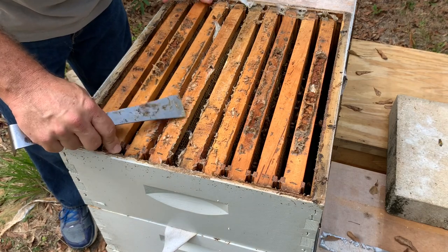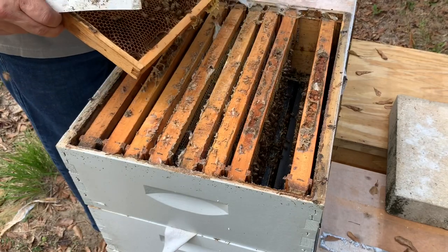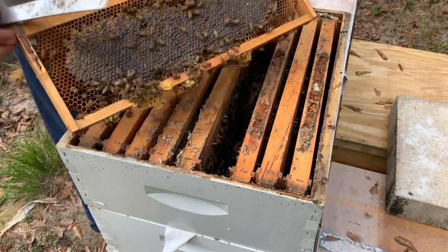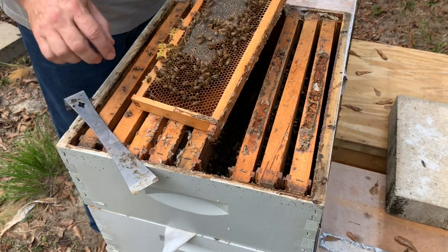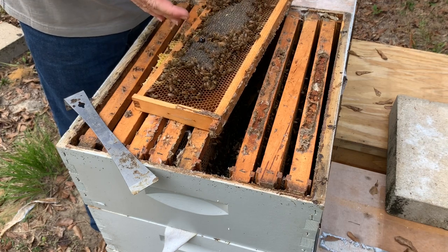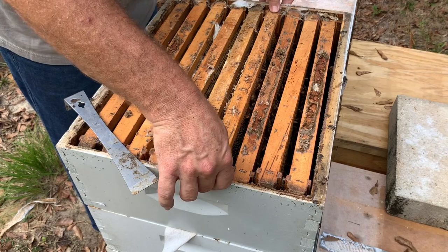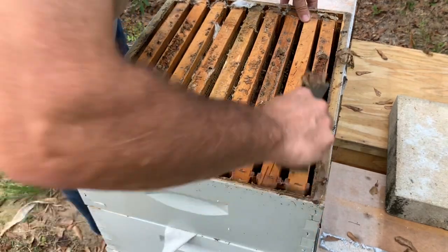Putting a little nectar in. I might consolidate these top two boxes if there's not much in here. There's some honey in the middle but not much going on out at the outside. We've got a little honey here — this is fall honey. I'm going to taste a little bit of it and see what I think. This is not my favorite. Some people love that stuff, but I just don't care that much for it. That's why I let the bees keep it.